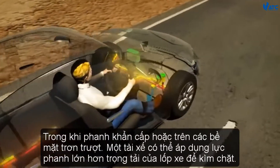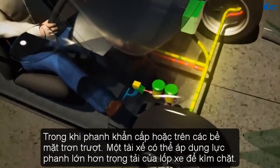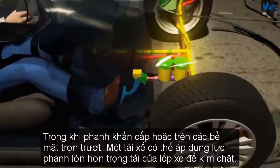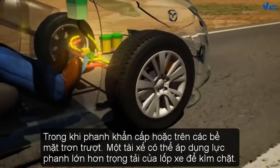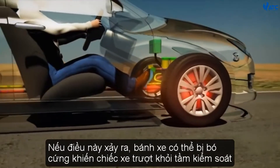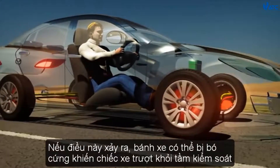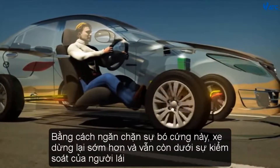During emergency braking or on slippery surfaces, a driver may apply braking force that is greater than the tyre's capacity for grip. If this happens, the wheels can lock up, causing the vehicle to skid out of control. By preventing this lockup,